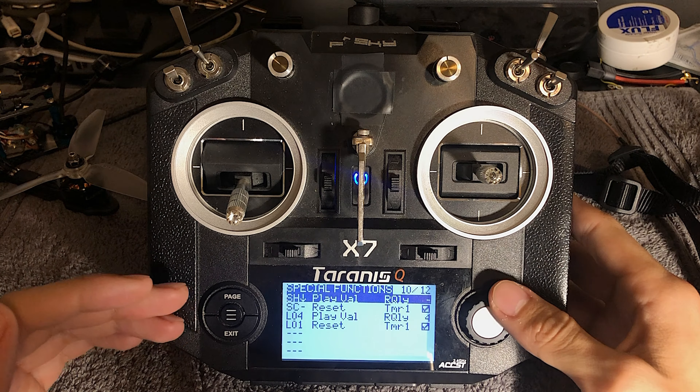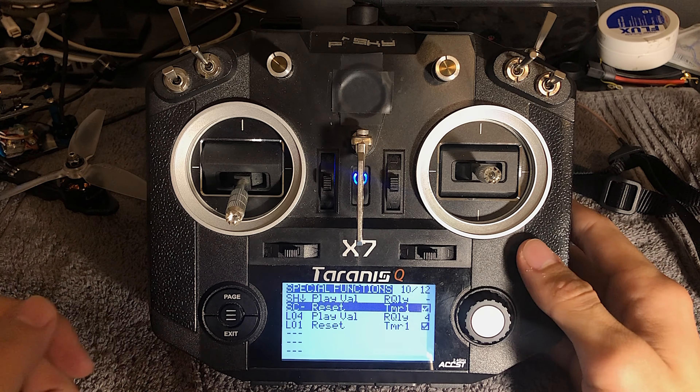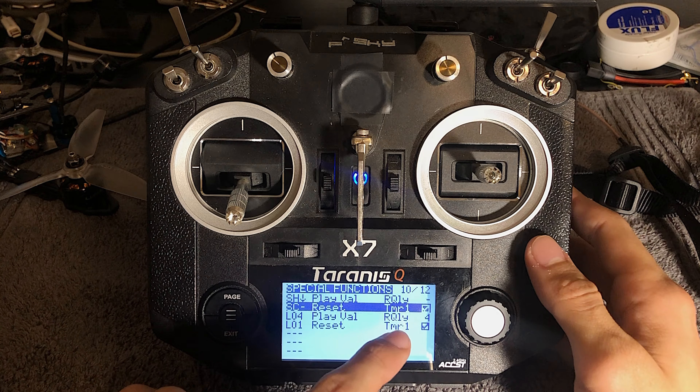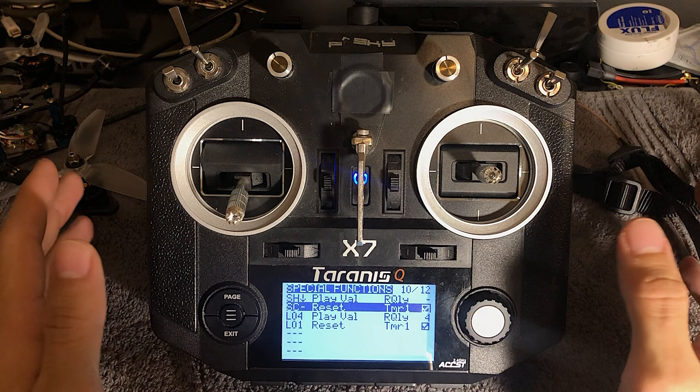The easiest way to do this — you won't have anything here, but essentially all you have to do is press onto the column and flick the switch that you want to use. Then scroll on over to the next column — it should say reset. So that's fine. It should say timer one and then you're going to want to have a check mark. I basically have a duplicate here, so I'm going to go ahead and delete that. Now we have our switch set to reset our timer.